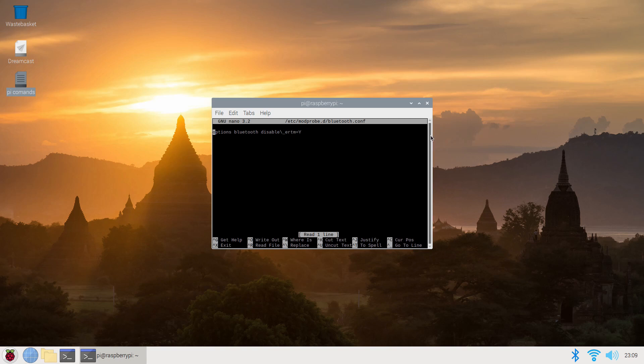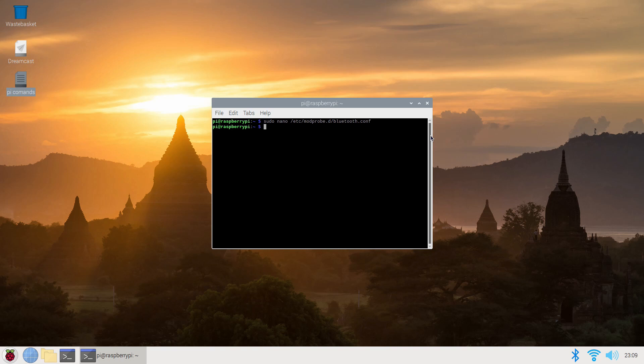All you have to do is press Control+X. Because you haven't done it before and you don't have that line in there, it's going to ask you if you want to save — press Y and then press Enter. That should bring you back to the terminal screen, and then you're going to want to do a reboot.